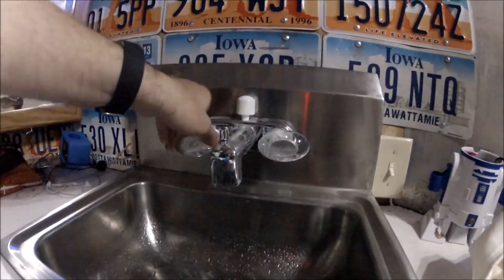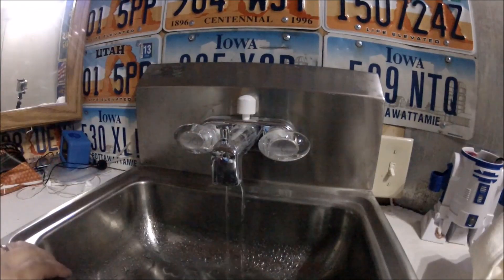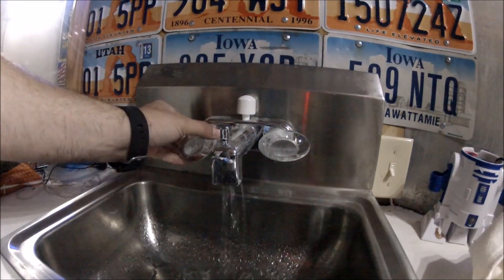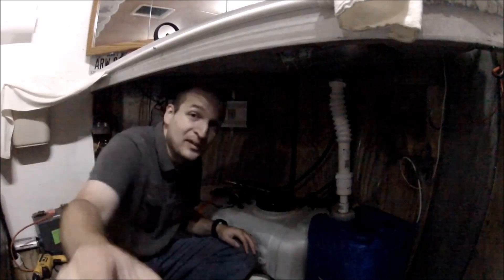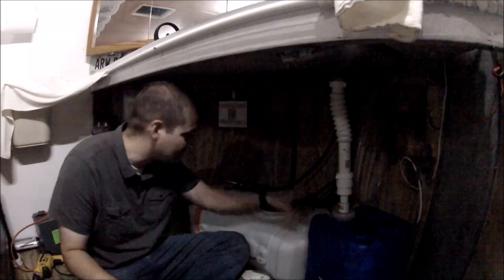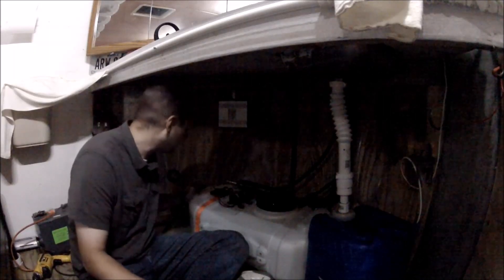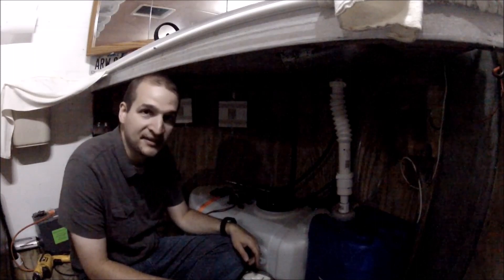Let's plug this in. Got the air out of the line — that works awesome. Let's do a half twist and see what happens. That is pretty slick. I am really liking this setup. I can't wait to have this 15 gallons filled up. I'm not even going to put a switch on this — when I'm traveling I'll just come under here and unplug it, so I don't have to worry about it kicking on while going down the road. It's a great setup, I absolutely love this.